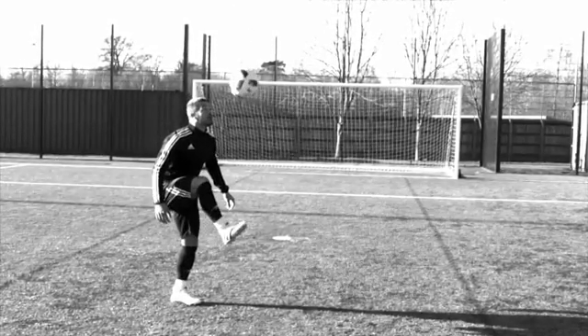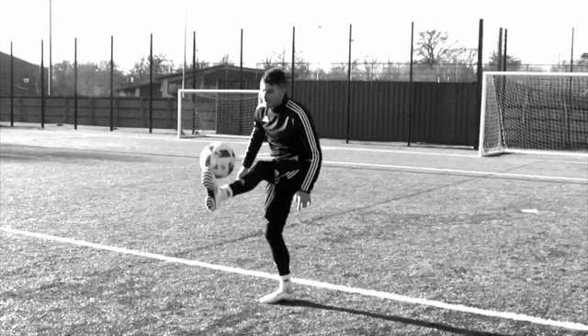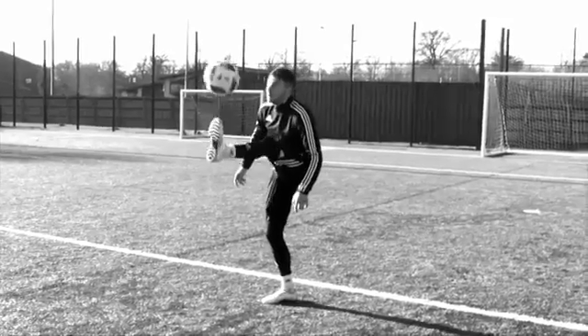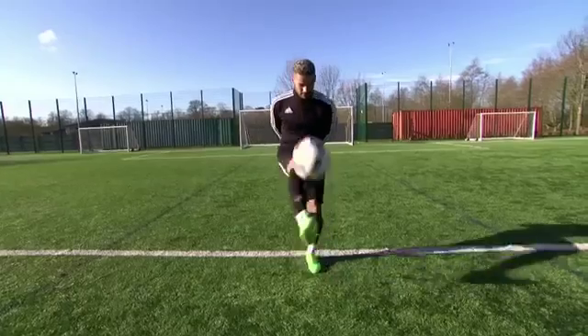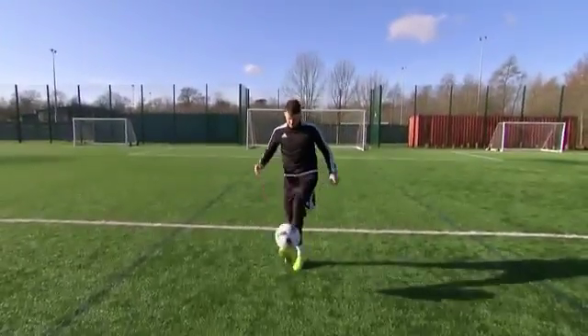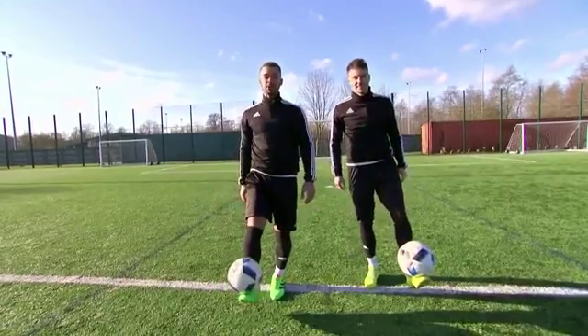Step one: make sure you keep your eye on the ball. Step two: as the ball's dropping, raise your foot up high and position it underneath the centre of the flight of the ball. Step three: as the ball makes impact with your foot, bring your foot down at the same speed the ball is travelling. So that was the glue shoe.